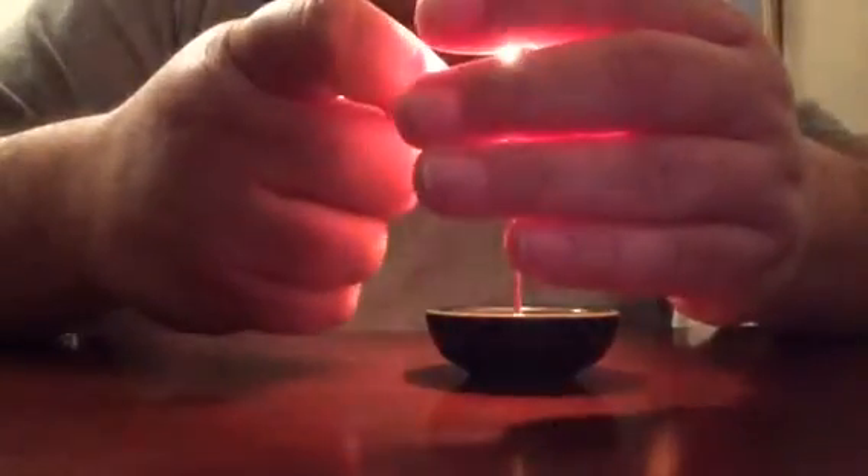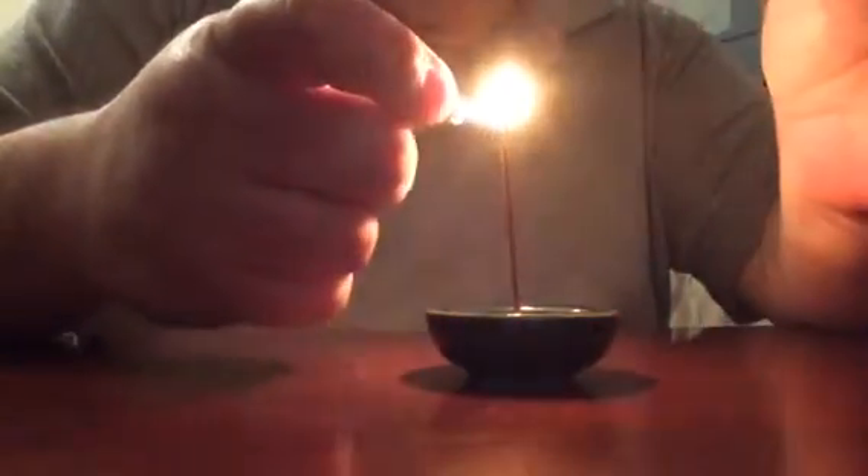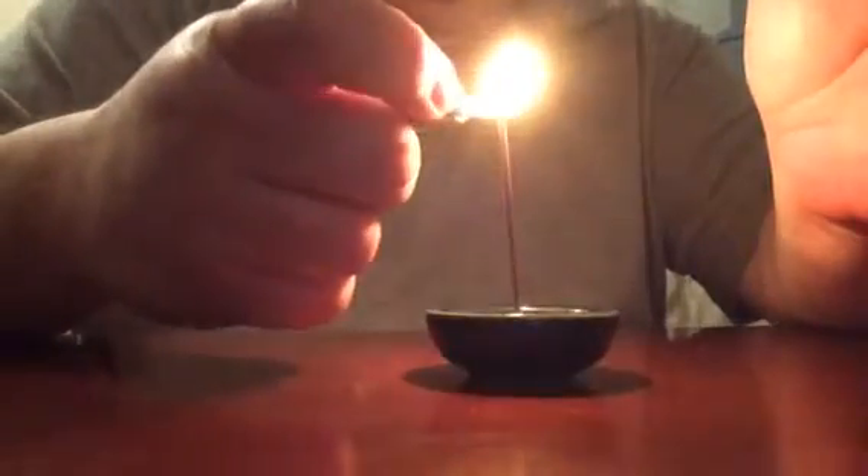I'm going to break it and burn half to make it a shorter burn. You just place it in the little ceramic bowl and light the tip very, very lightly. You don't have to create a bonfire to start it up.